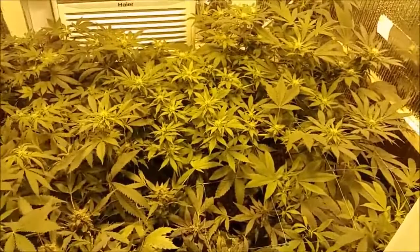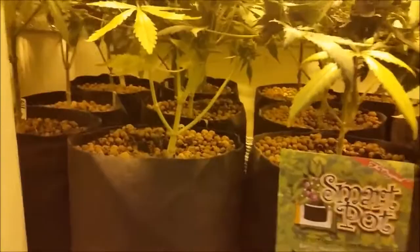We've got the smart pots, very healthy under canopy, and I've got my trellis set up. This is a four foot by three and a half foot space.